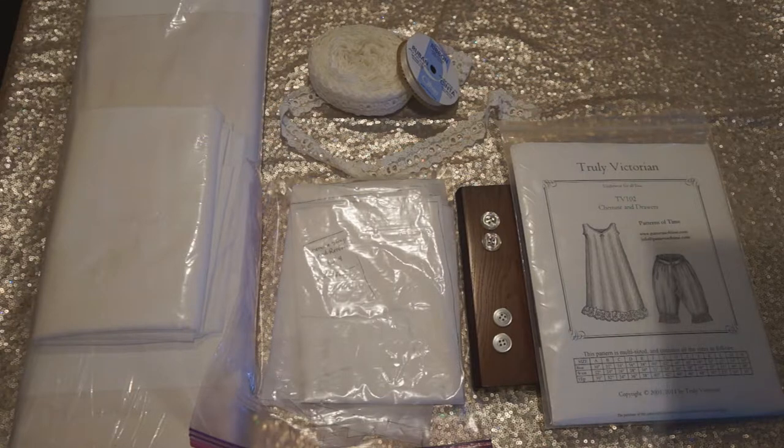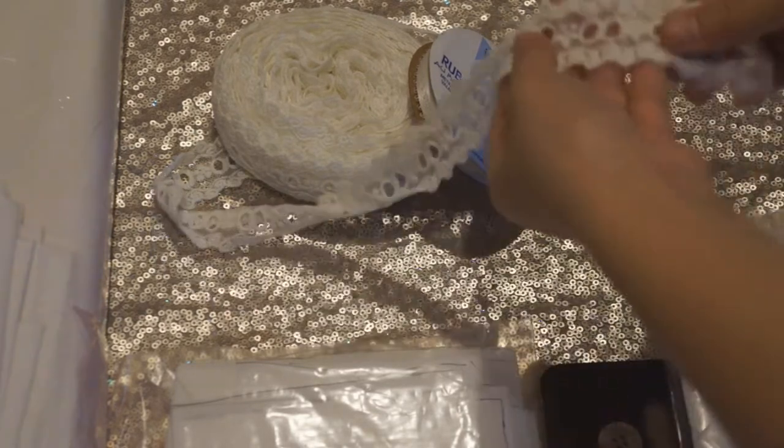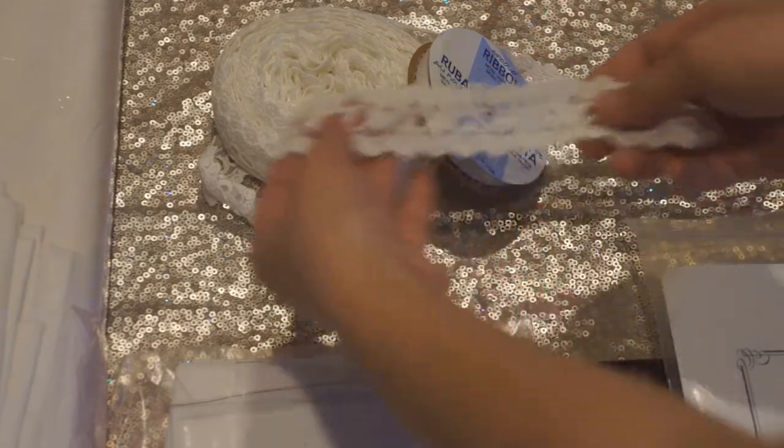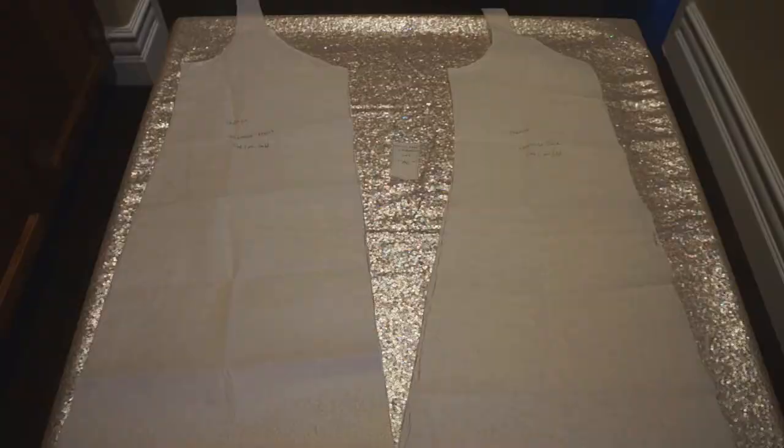Next you're going to need two buttons for the drawers and two buttons for the chemise. You're also going to need one and a half yards of insertion lace — this is the kind of lace that has a cutout along the center for you to weave ribbon in and out from. You'll also need about two yards of ribbon, and of course everything else like a sewing machine, straight pins, and matching thread.